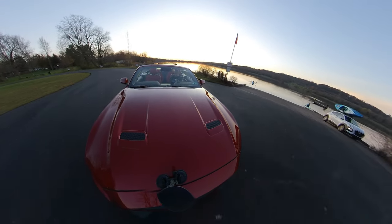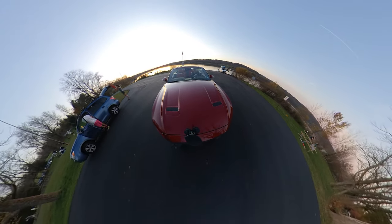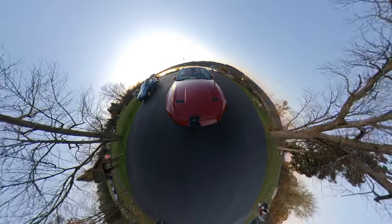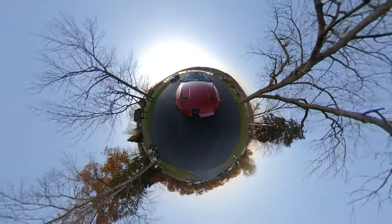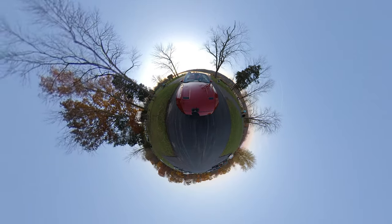We're back on the Insta, and I'm going to show you an effect that's a novelty effect but I think it's a ton of fun. It's called Tiny Planet, and you really get an idea of how much 360 data this camera can capture.